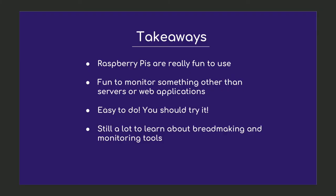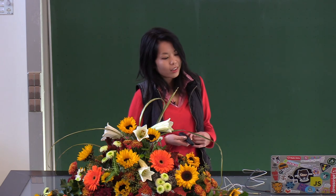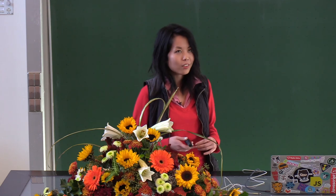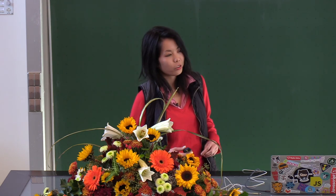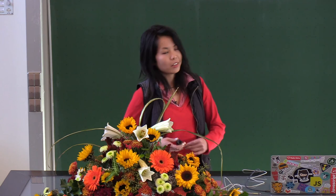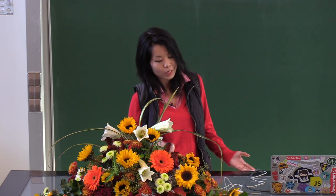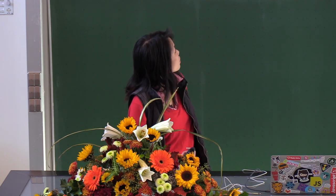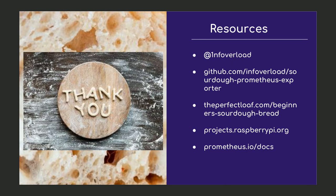Some takeaways: combining two unrelated things together was a really fun way for me to learn more about both. Raspberry Pis are really fun to use and now I really want to get more of them. I don't work in the ops space, so for me this project was a really neat way to gain some practical experience with monitoring tools. I also learned that there's still a lot about bread making and monitoring strategies for me to explore and discover. Here are some resources — feel free to contact me if you have ideas or feel like collaborating. Thank you.